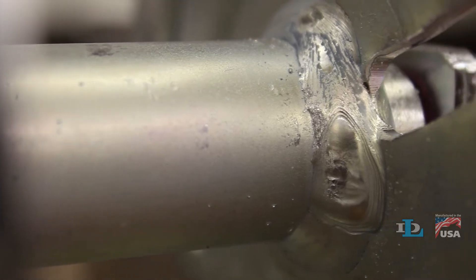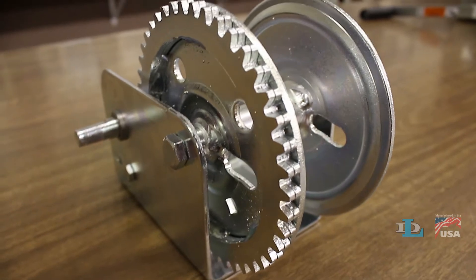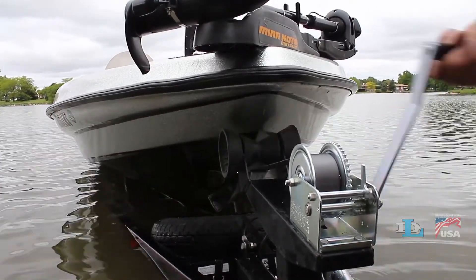Our winch reels are also welded on both sides of both side plates, resulting in stronger joints, which are important when pulling heavy loads.